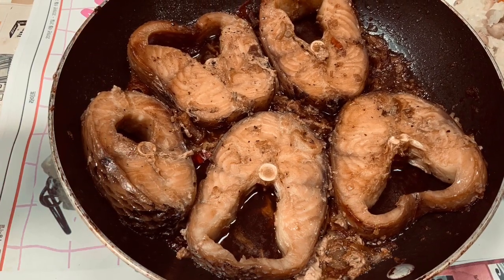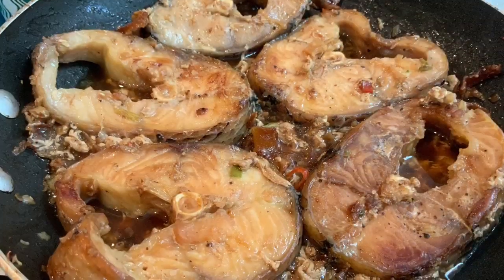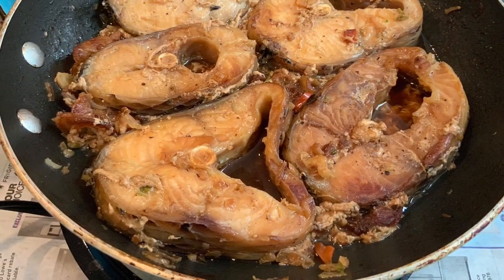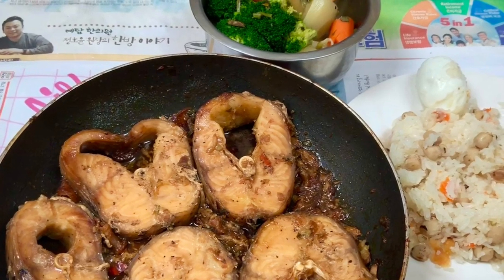Today, I braised a snakehead fish in a pan. You are not familiar with this fish, so stick with me. I show you about this fish and why Asian people have the heart for this fish.